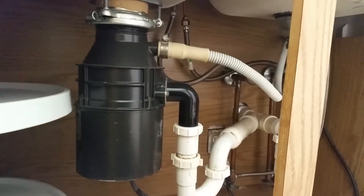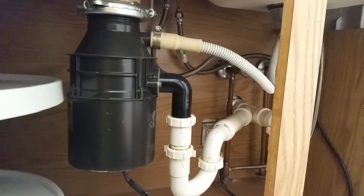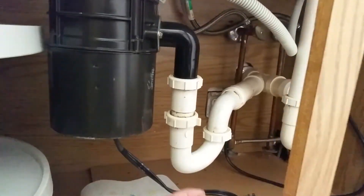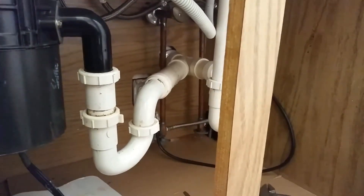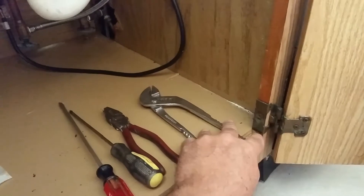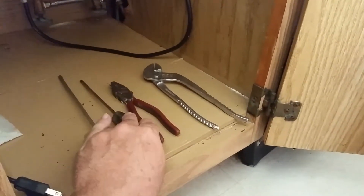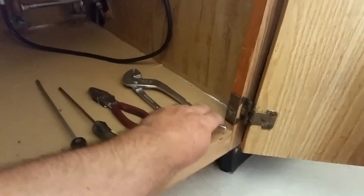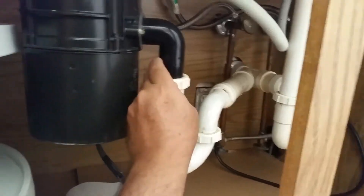Hey, what's up YouTube, Inside Tech. Today we're going to show you how to simply remove and replace your disposal. First thing you want to do is go ahead and unplug the unit — keep it all safe. Next, the tools you're gonna need: your basic flathead, Phillips head, and channel locks.